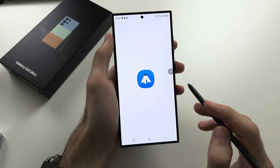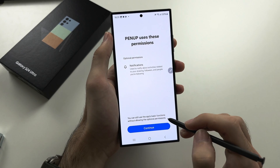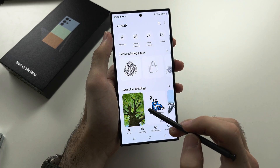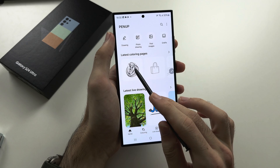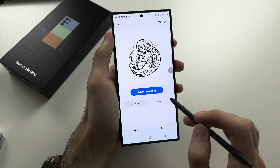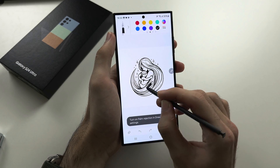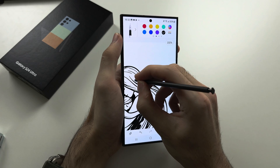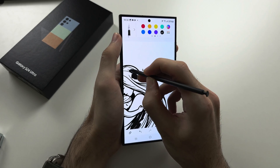Pen Up is an app shortcut, even though it appears under S Pen features. It's an app that allows you to draw over existing images — for example, select an image, tap Start Coloring, and color over it. It's a little awkward on a phone but definitely possible.